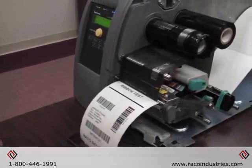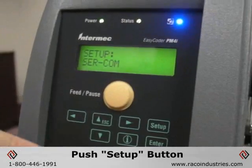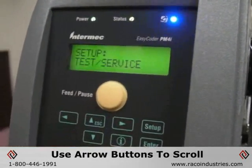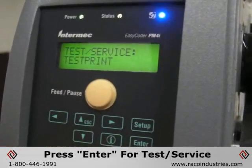To check if the sensor is operating properly, use the service mode on the menu. Simply hit the setup button, use the right arrow to scroll to test/service, and press enter.